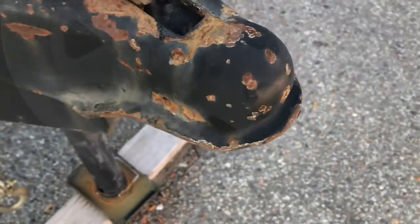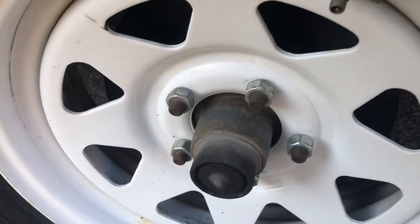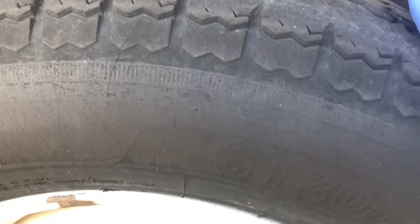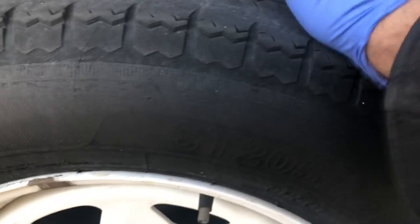Another quick pointer: make sure your tires are properly inflated. Also check your tread — this one has a bit of a groove in it, which says it was under-inflated. This other one has a nice even tread wear, so this first tire has issues.